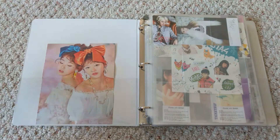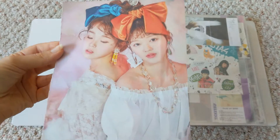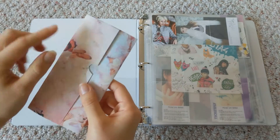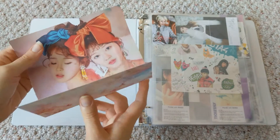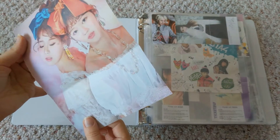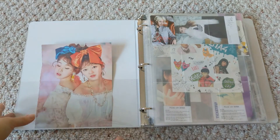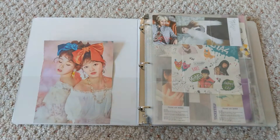Starting over here — this is from an Oh My Girl album. I got it when I bought a photocard from somebody; they had wrapped the card in this, so it was all folded and I accidentally ripped it when I opened it because I didn't realize it was from an album. It's already folded so it's not in great condition anyway, but I decided to keep it. I keep forgetting to put it in a sleeve.